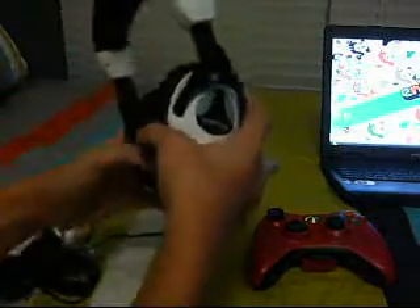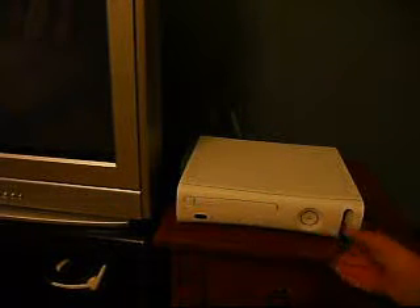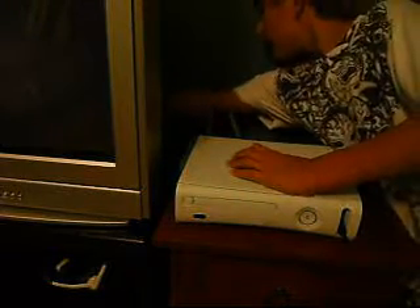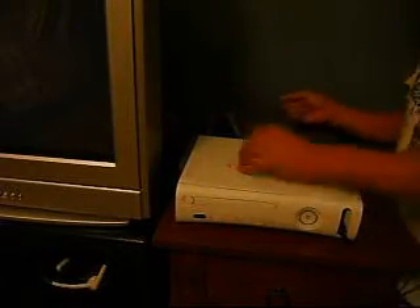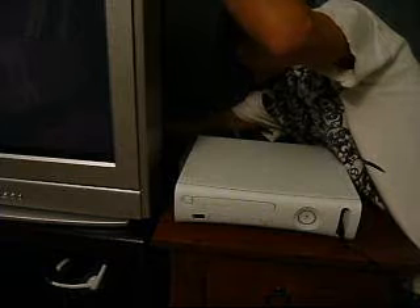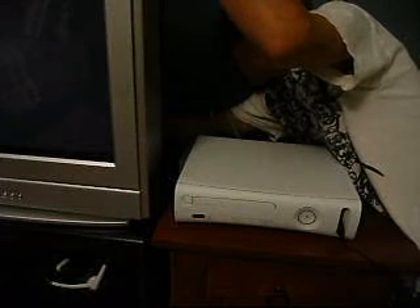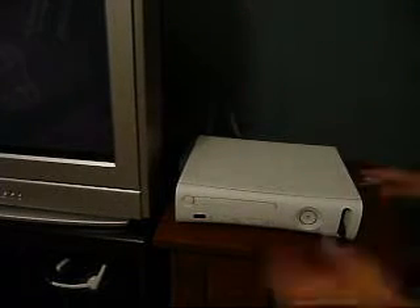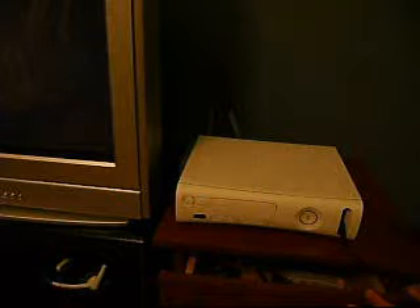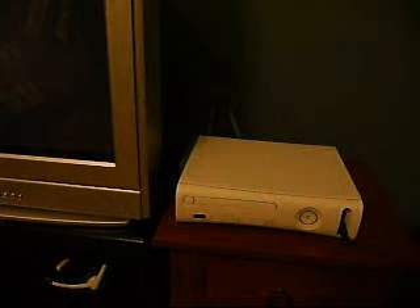I'm gonna show you how to set up the Turtle Beach X11 headset. I have it all hooked up. This USB — it's powered by USB, so you plug it into the front of your Xbox. This pink cord stays blank. You have green to green. And then you have the components all the way back here — it's gonna go red into red, white into white. Pull them back into your TV: white, white, red, red, and yellow to yellow. And all these cords are hidden behind my Xbox.